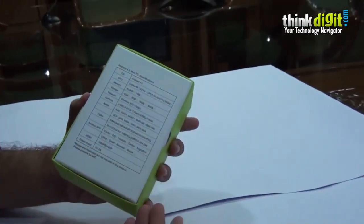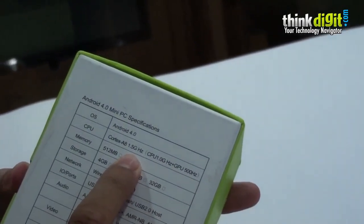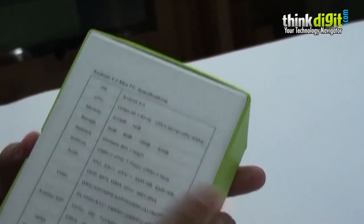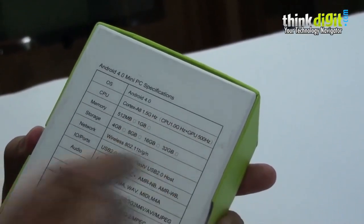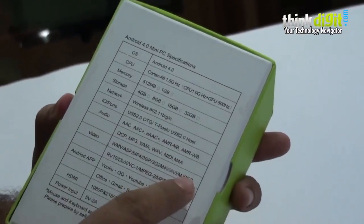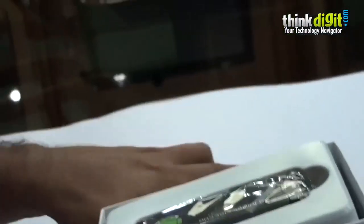On the back you have a lot of specifications mentioned. As you can see it's got a 1.5 GHz processor. The version that we have is 1 GB. You have a lot of codec support mentioned. So let's just open it up and I'll tell you what it is.